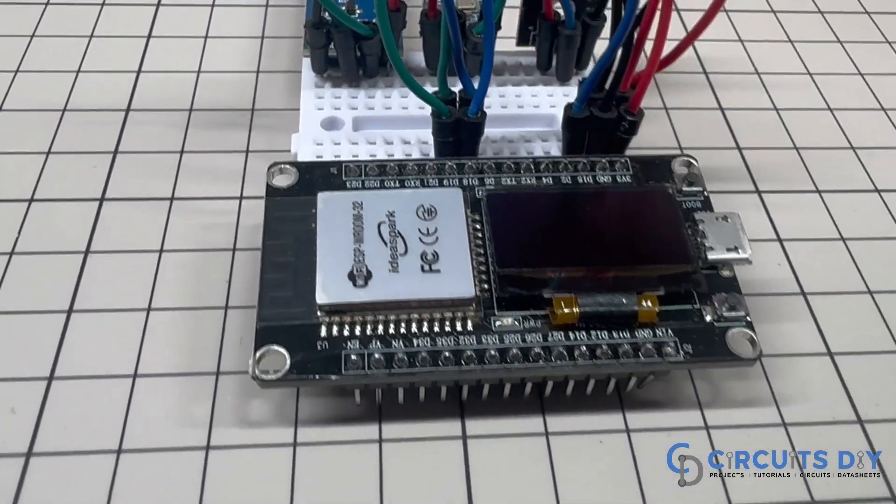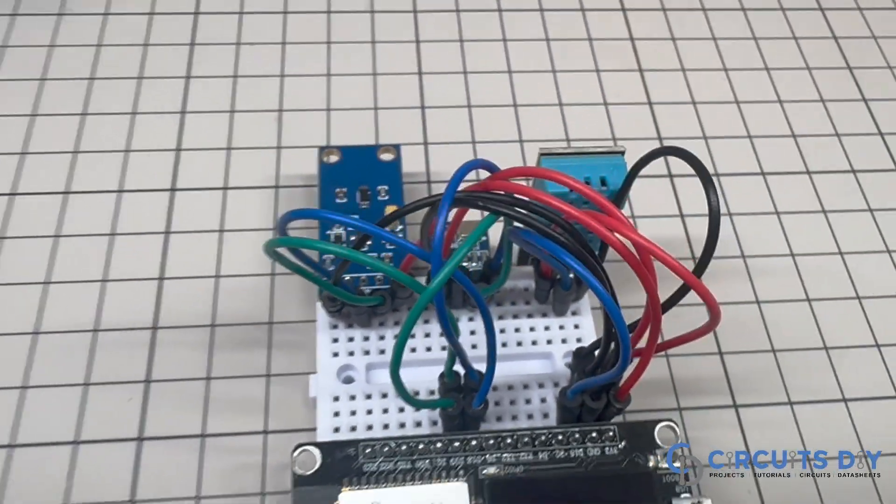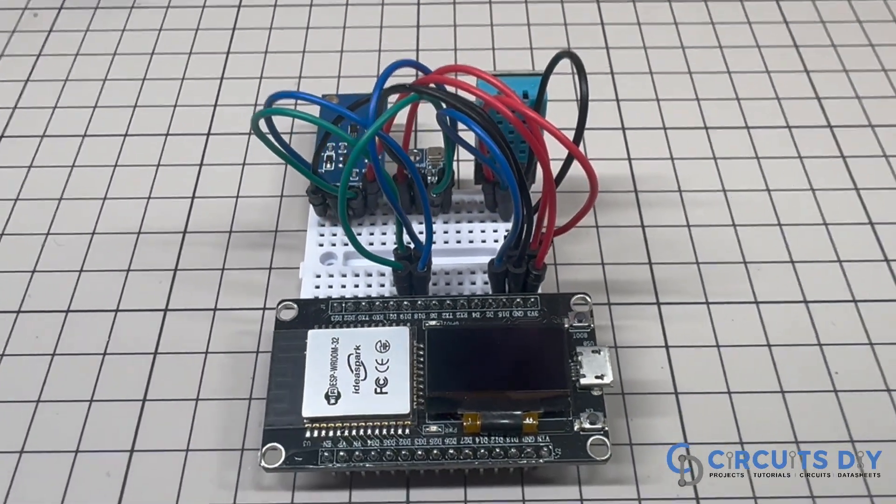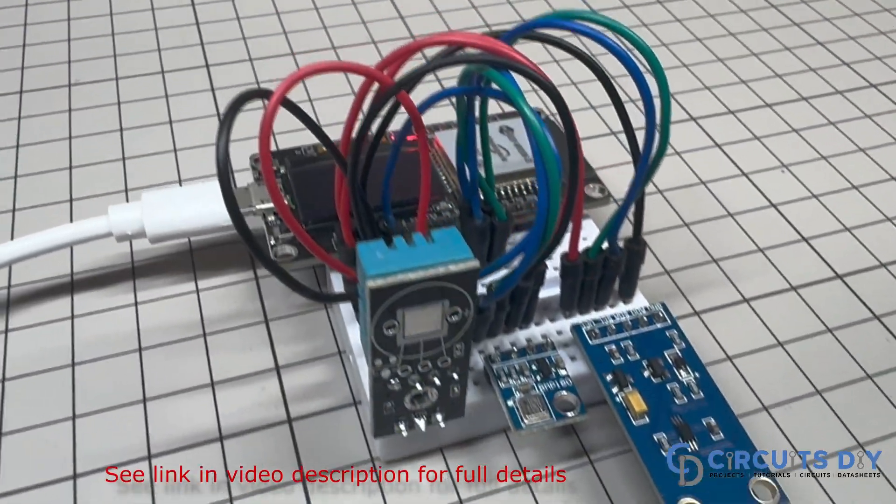Hello, in this video tutorial we are going to make a simple ESP32 based weather instrument using real-time sensor monitoring with ThingSpeak. So, let's get started.